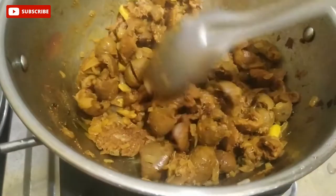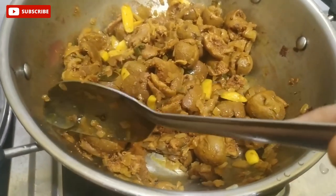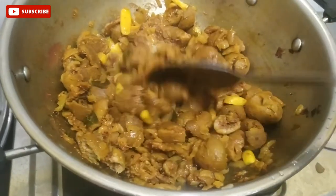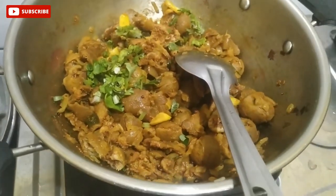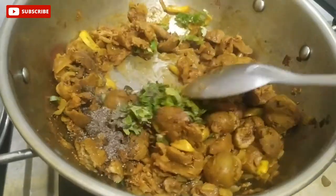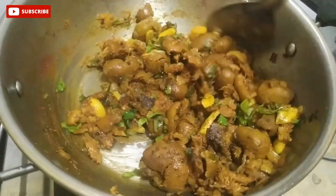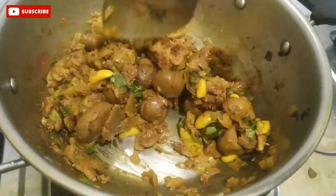Mix the color — it has a good color blend. Add pepper powder, mix it well. It's ready.